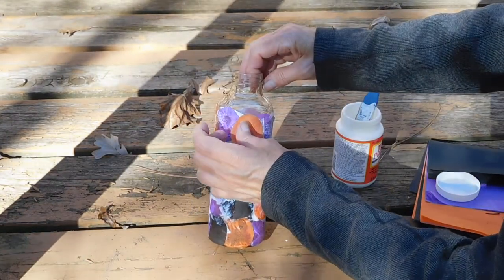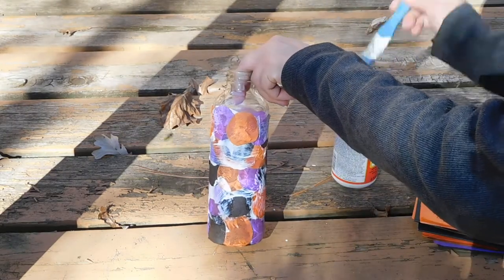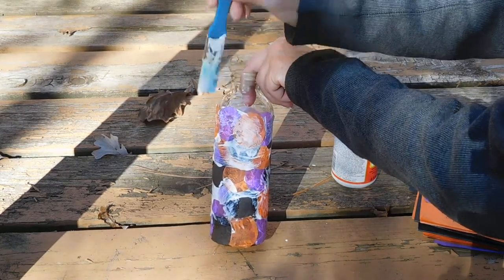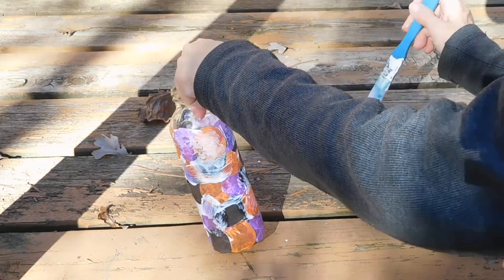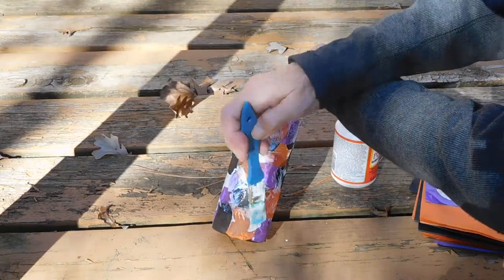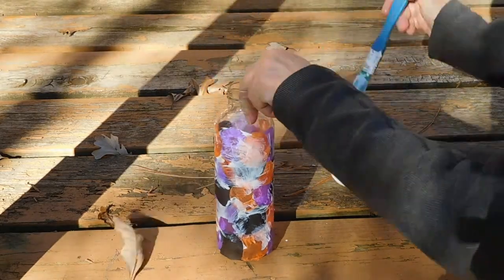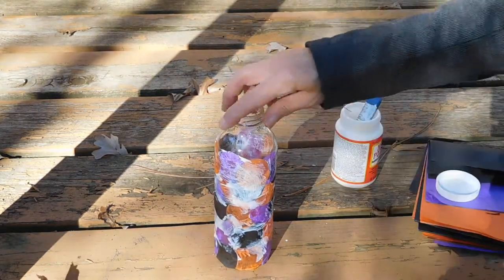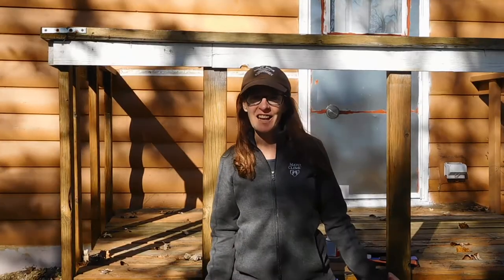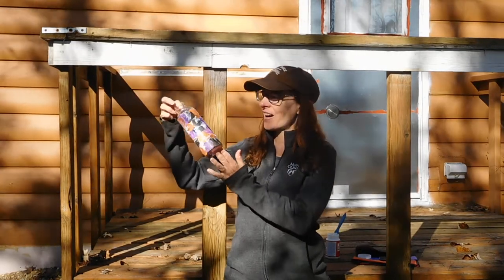There is my orange. Now depending upon how shiny you want this to be, you could go over the whole thing with another layer of the decoupage medium. I'm not going to do that right now — I'm going to give it a couple minutes to dry so you can come back and see how it looks. While it is not all the way dry it is well on its way to drying, so there we are.